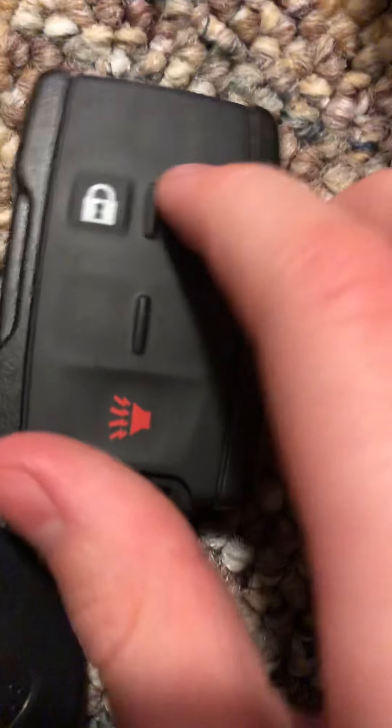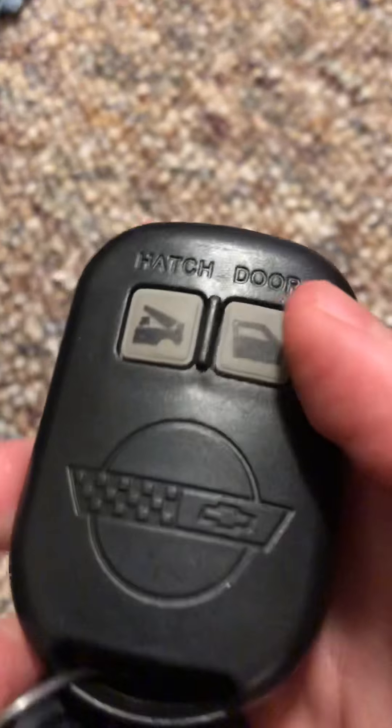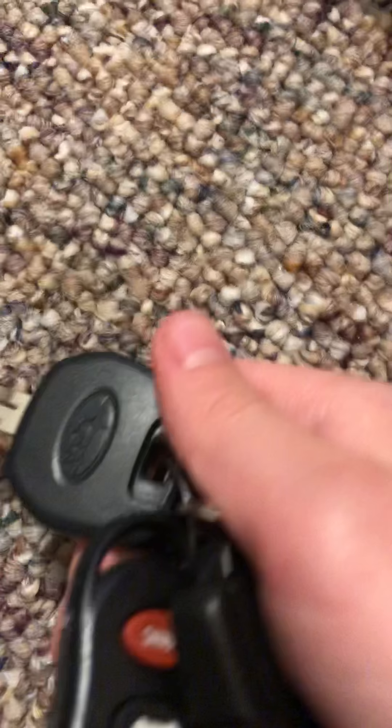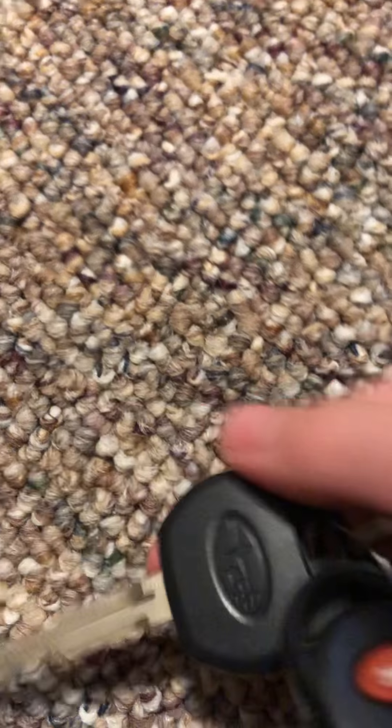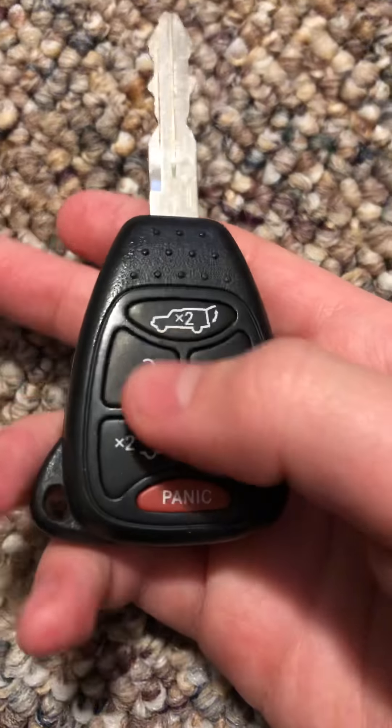This is my Chevy Silverado newer key. This is my Corvette key. And then this is my mom's 2015 Subaru Forester valet key that she gave me when she got the car. This is my Jeep key.